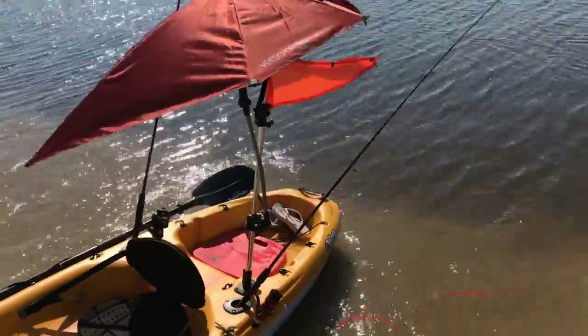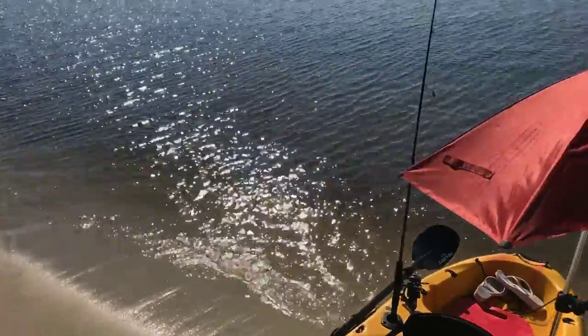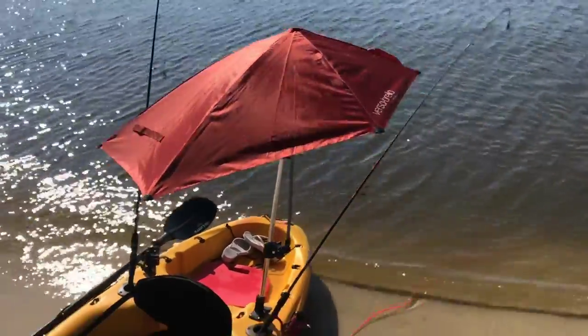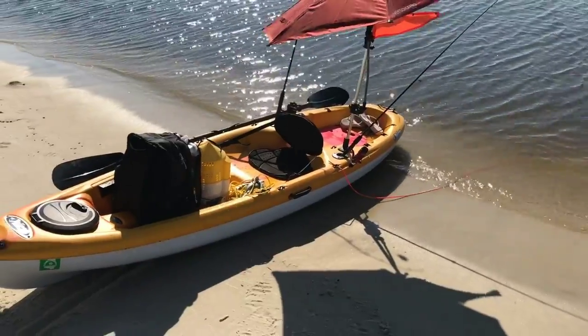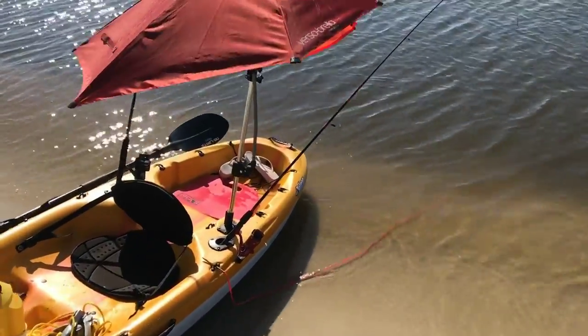Right now the winds are about eight miles an hour and it's holding up really well — I haven't had any issues with it at all. I'm just out here kayaking and trying to hide from the sun.